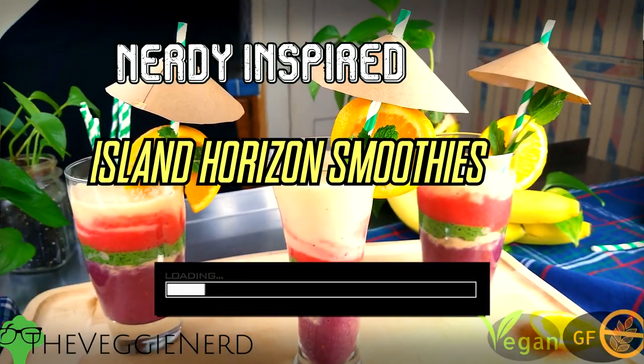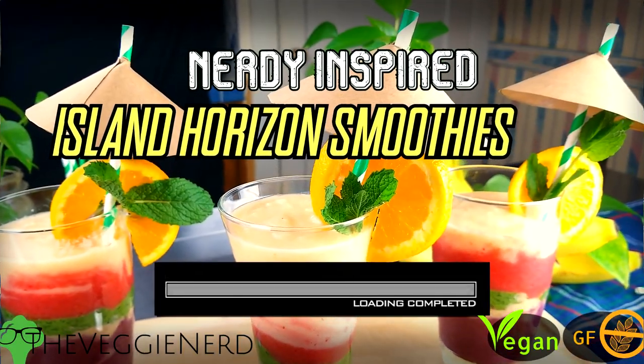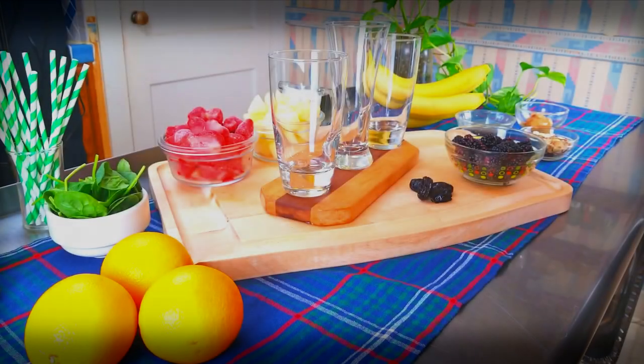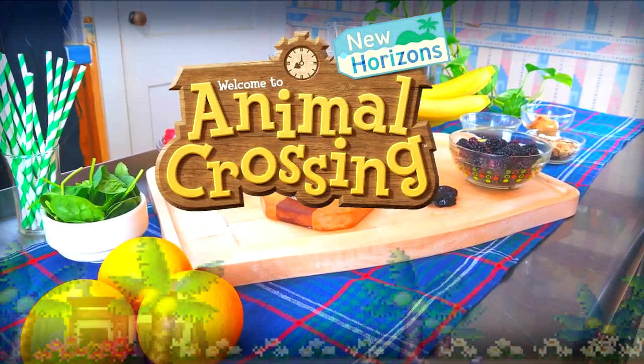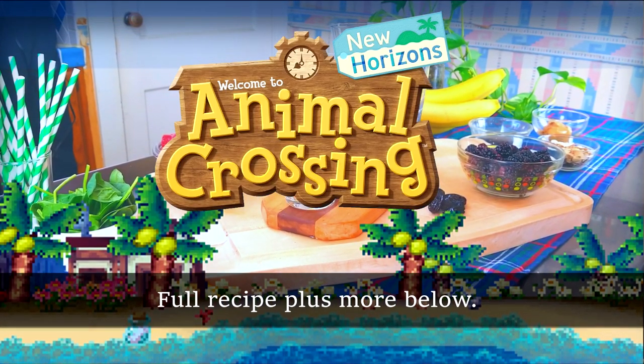Does the social distancing have you down? Well now's the time for some self-care. I'll show you how to make a fun, bright, and nutritious smoothie starting now. This recipe is inspired by Animal Crossing and each layer is to represent an island horizon. For the full recipe and more, visit the link in the description.